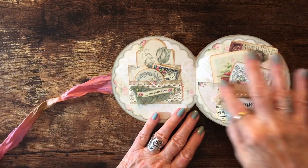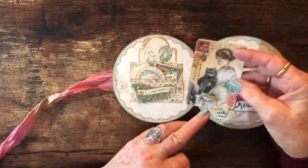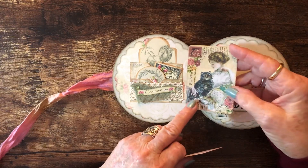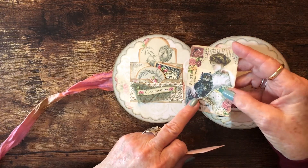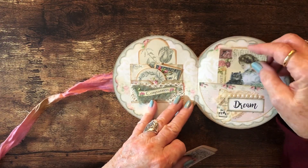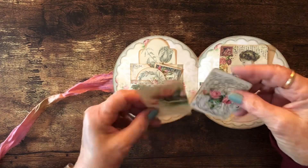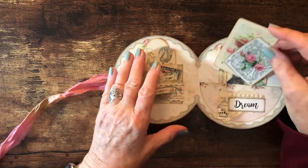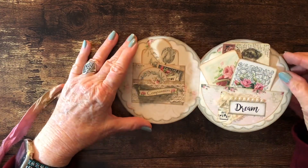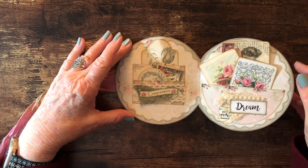This side has one of the half-circle pockets that were in the kit and I've included three journal cards. One is my Harrison Fisher prints that I mentioned in a previous video — I had mistakenly printed them on regular paper, so I backed them with cardstock and used them as journal cards in this journal. These other two are journal cards from our kits. I used some music notes, cheesecloth, pearls, and the word 'dream' to decorate the pocket.